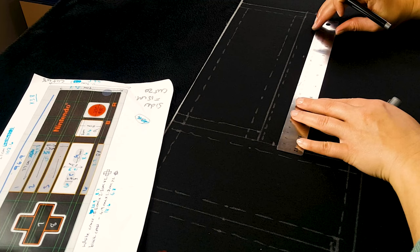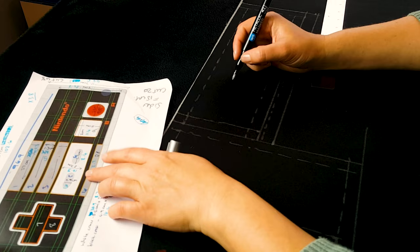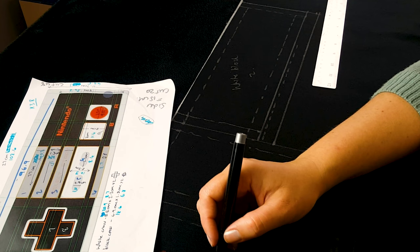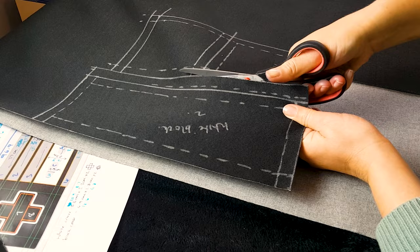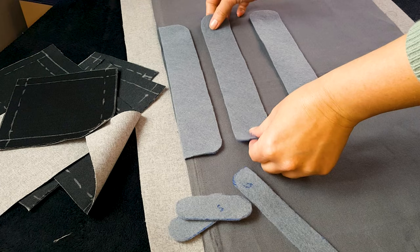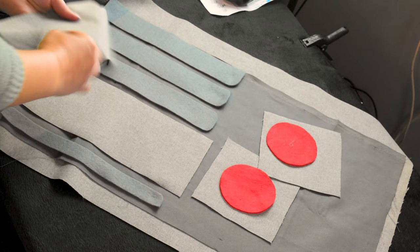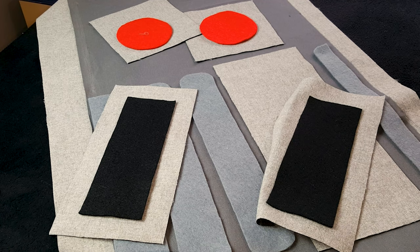The dotted lines are my sew lines and the solid lines are the cut lines. I'm making as much use of the material as I can, putting all the elements next to each other and labeling them so I know exactly which one goes where. I'll be cutting out the white bit behind the select and start button, the red buttons, and the black buttons. I've also cut out the gray area behind the buttons, placing everything to check spacing and make sure they all fit as they should.